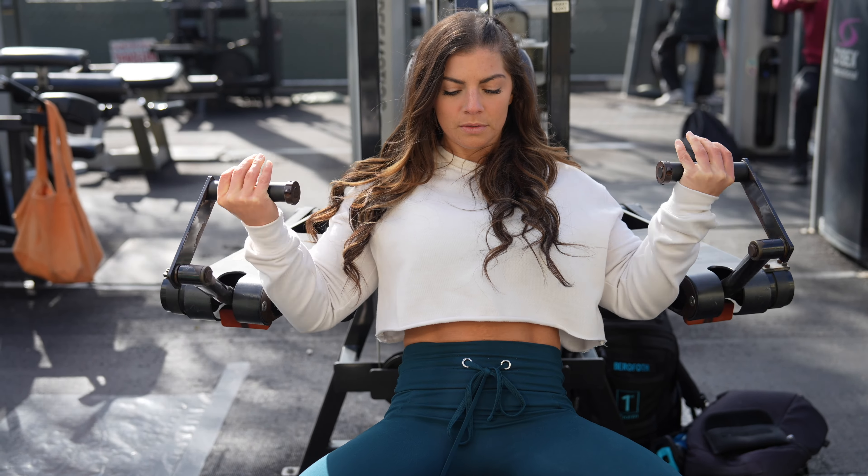Biceps are warm — let's warm up the triceps too and then do a superset regimen throughout the entire session. Hopefully we can get some warmth going in this body because it's cold. Let's do it — see if we can get a healthy pump.